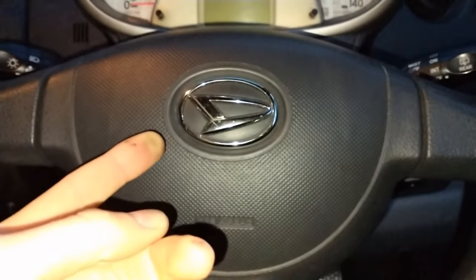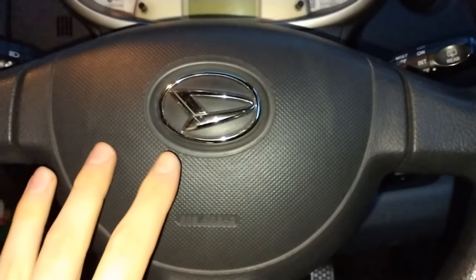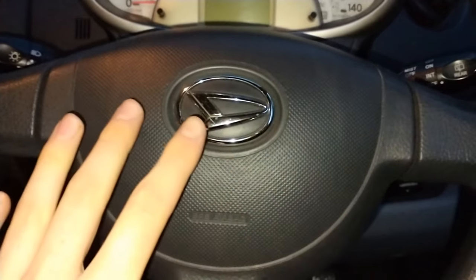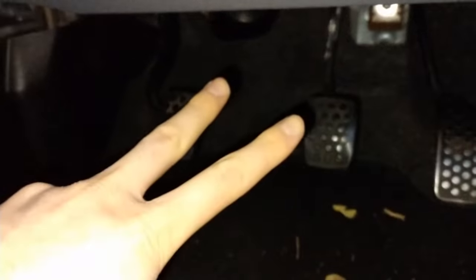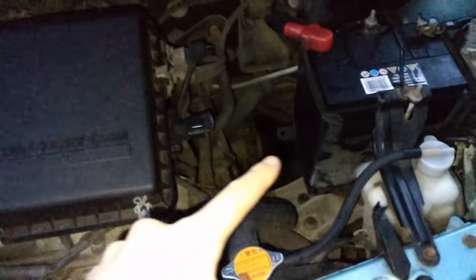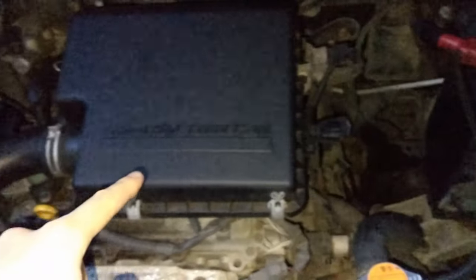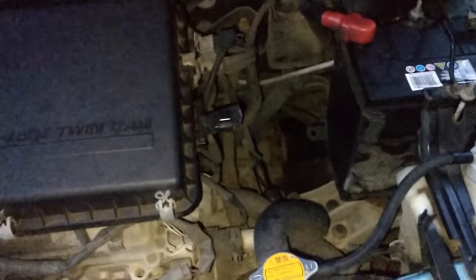My car is a Daihatsu Sirion 1.3 from 2010. However, clutch cables are very universal and pretty much the same on most cars. This job is a little easier with two people, so you can have one person pressing the clutch pedal while you're in the engine bay looking for any moving parts — specifically the bit where you can see the cable moving to activate the clutch in the transmission.